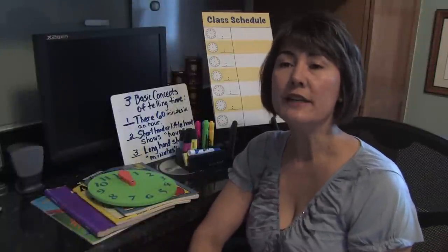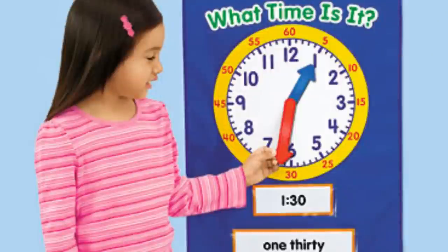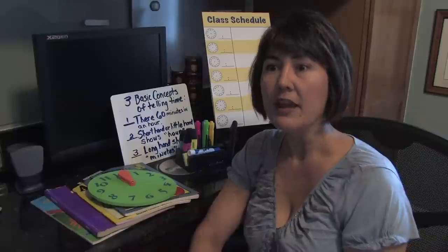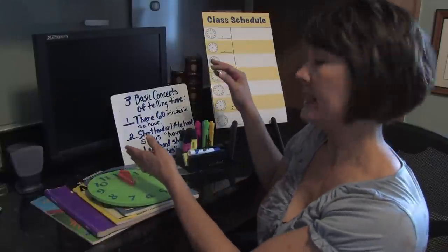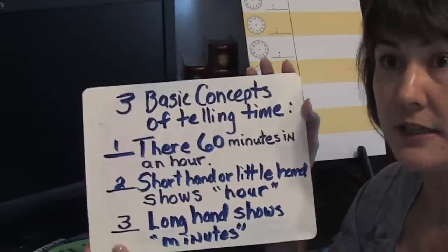First of all, you need to make them aware of what time is. You need to let them know what time is throughout the day. One of the three basic things that you can do is help them understand the concepts of time.